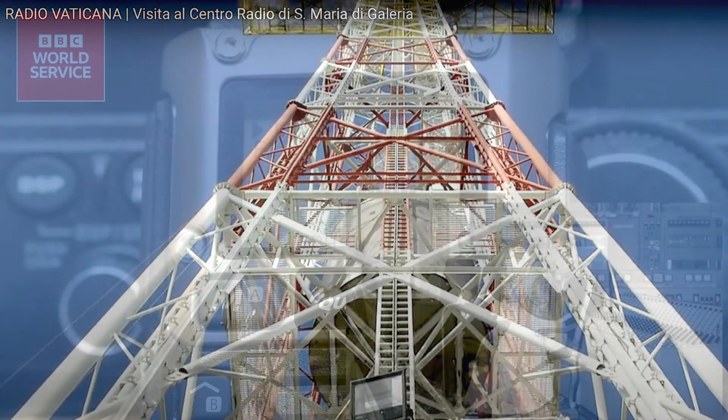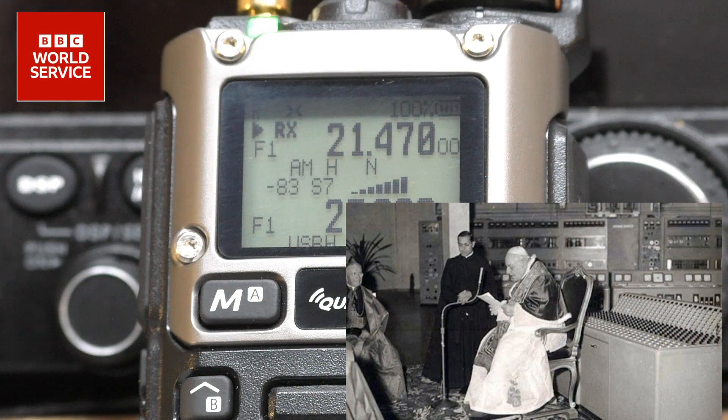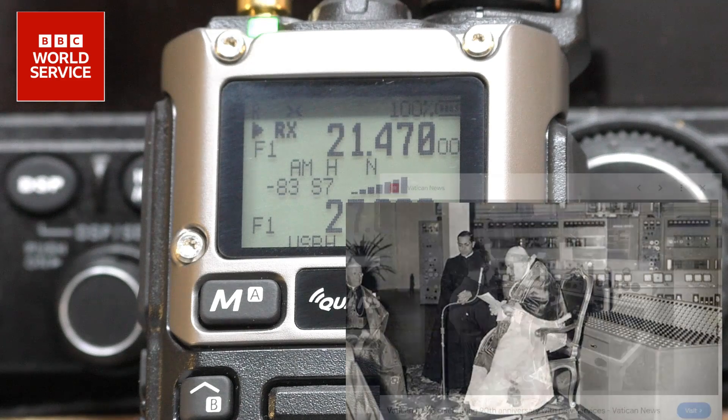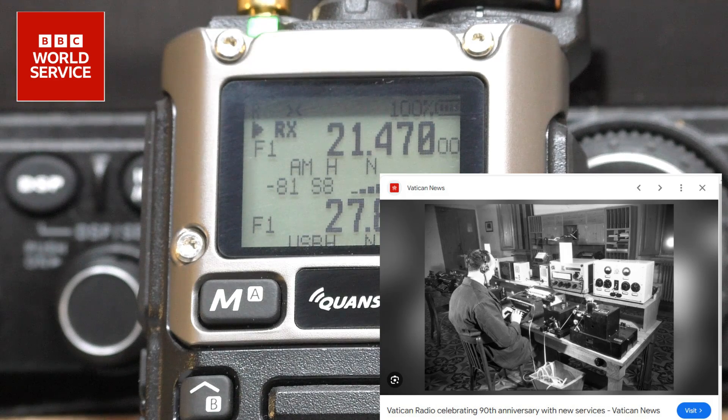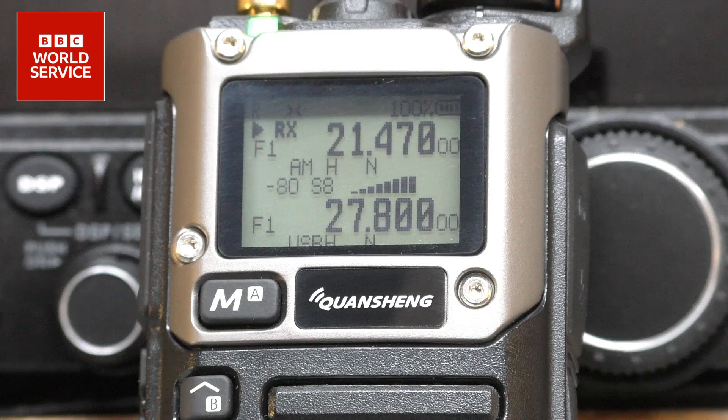The final stage of the Tour of Austria has been cancelled and replaced with a memorial ride following the death of a Norwegian competitor who crashed during Saturday's stage. André Drege was fatally injured on the descent of Grossglockner, Austria's highest mountain. Fellow riders, many dressed entirely in black, displayed the 25-year-old's race number. BBC News.